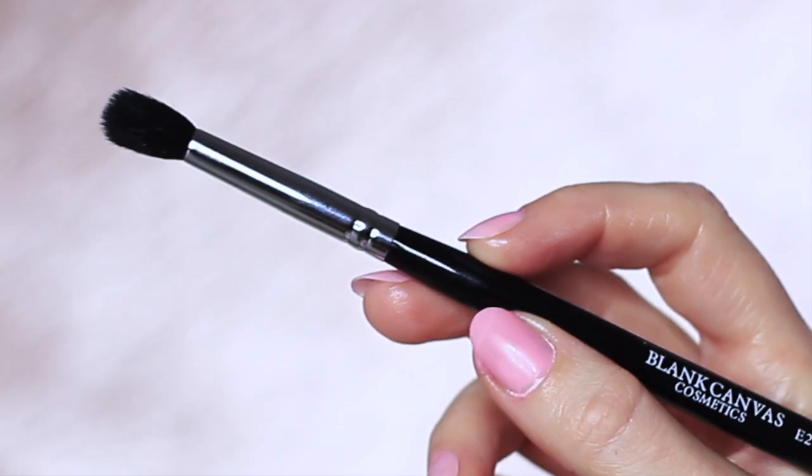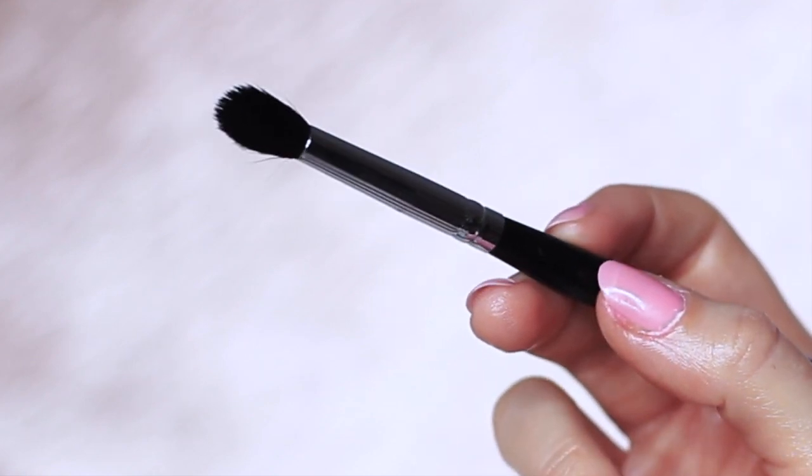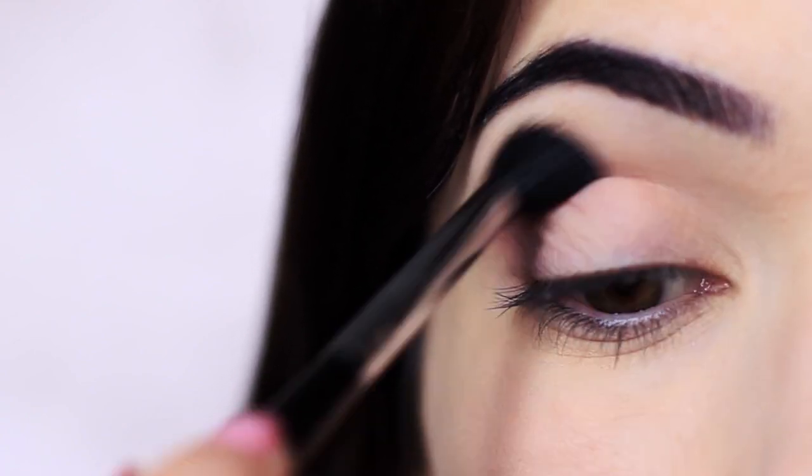You should end up with something that looks like this. Next, take your clean blending brush and just blend out any harsh lines, blending over and back and then bringing it slightly higher as you go.